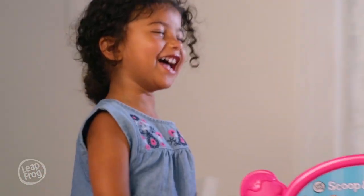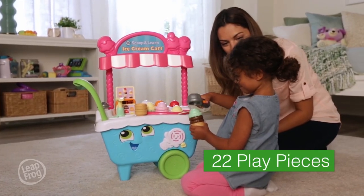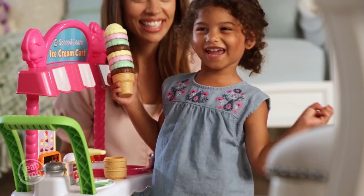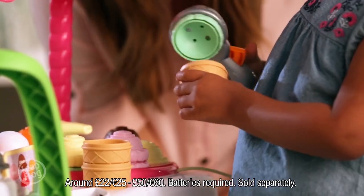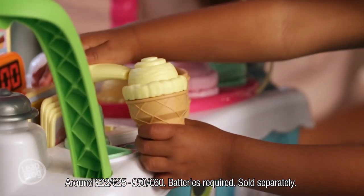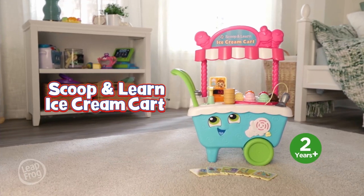Create and sell sweet treats with the Scoop and Learn Ice Cream Cart from LeapFrog. Use the magic ice cream scooper to learn about colours and numbers as you fill it with ice cream scoops and toppings that it recognises. Get the scoop on learning with the Scoop and Learn Ice Cream Cart.